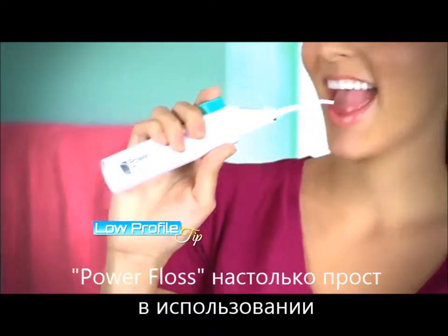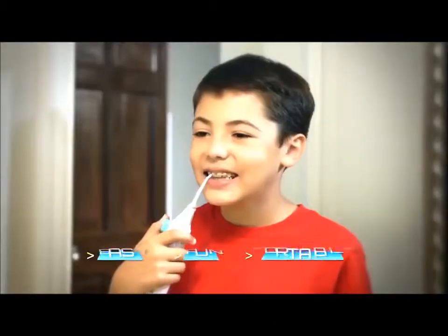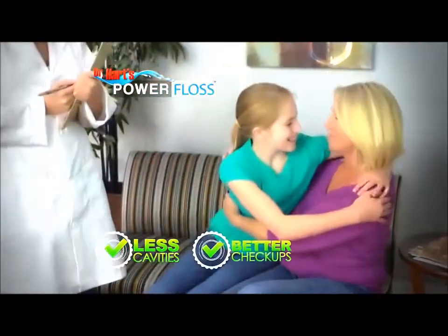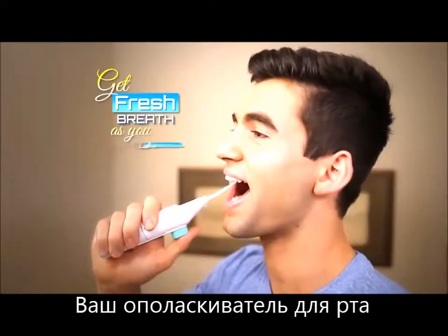And with its low-profile tip and ergonomic design, your back teeth are easy to reach. Little ones love Power Floss because it's so easy and fun to use, and that means fewer cavities and better checkups. You can even fill Power Floss with your favorite mouthwash to get fresh breath as you floss.